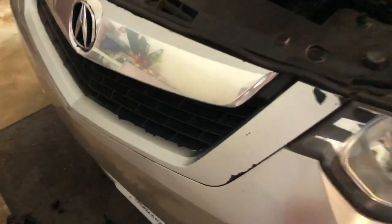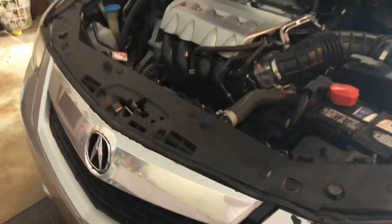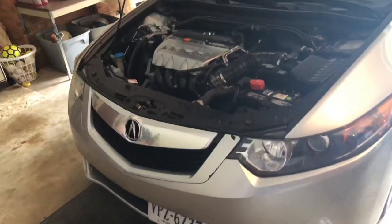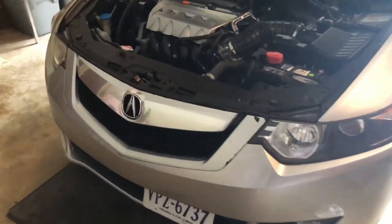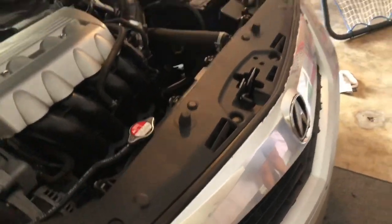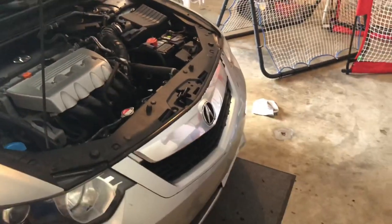We are almost done taking off all the Plasti Dip, just a little bit more to go around the edges. The reason we are reapplying the Plasti Dip is because it got worn out and started to tear up. It's kind of hard to fix it once it starts to go, so I figured it would be best to redo the entire thing.